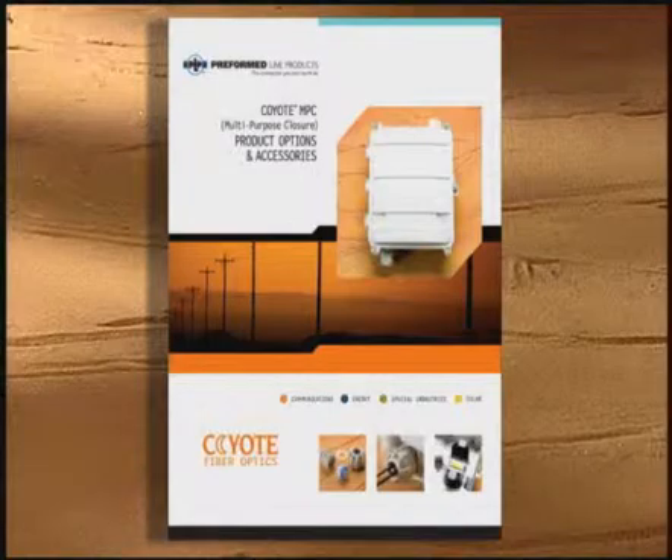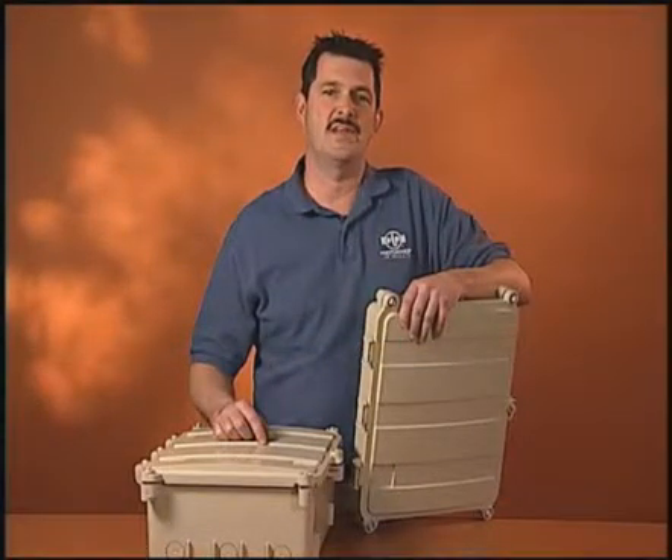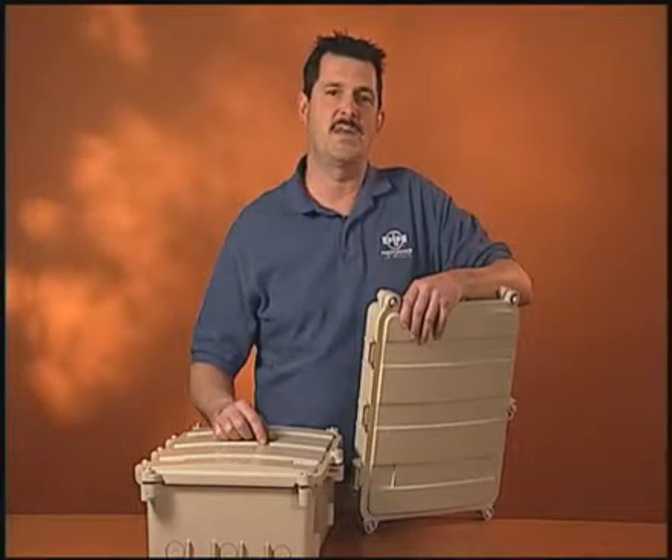Consult the Coyote MPC sell sheet for additional accessories and product details. The MPC closure is manufactured in the United States and is backed by the experience and field support that PLP has been noted for since 1947.